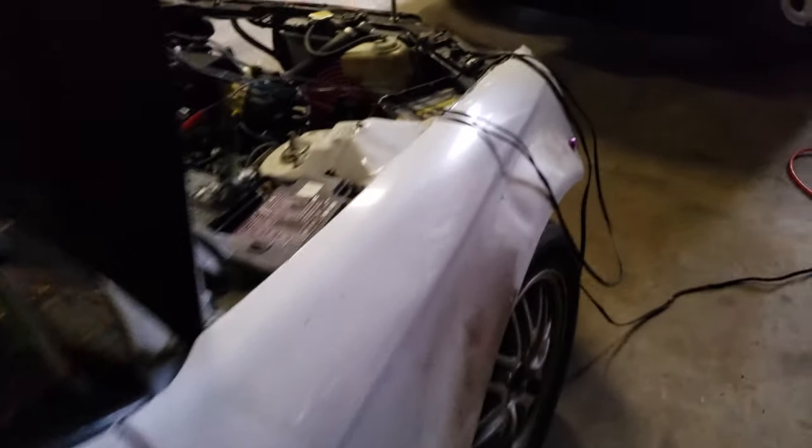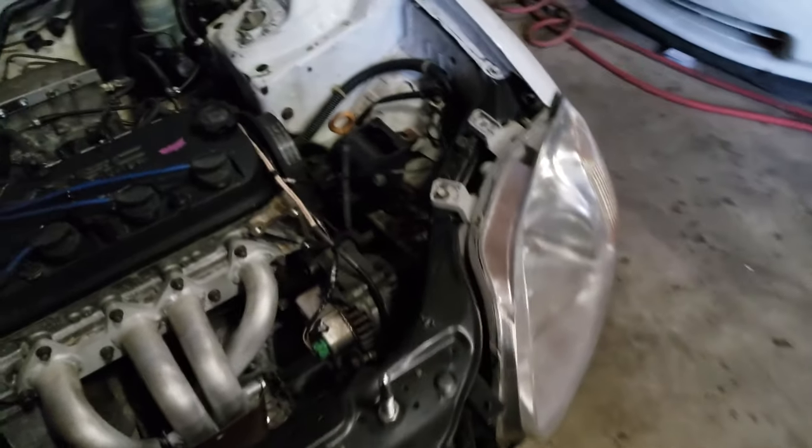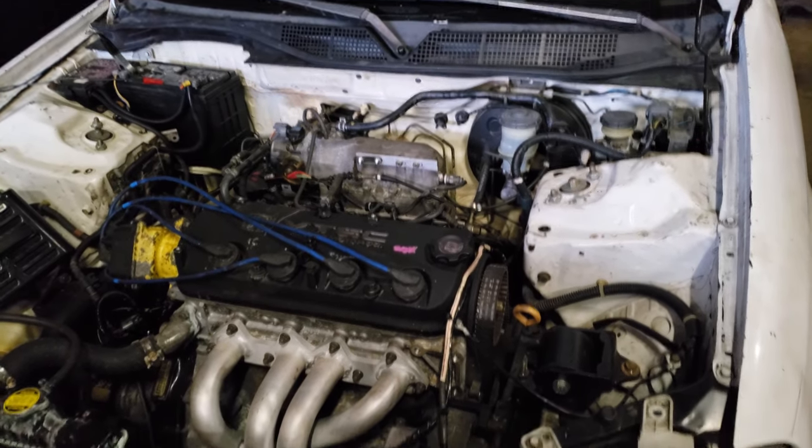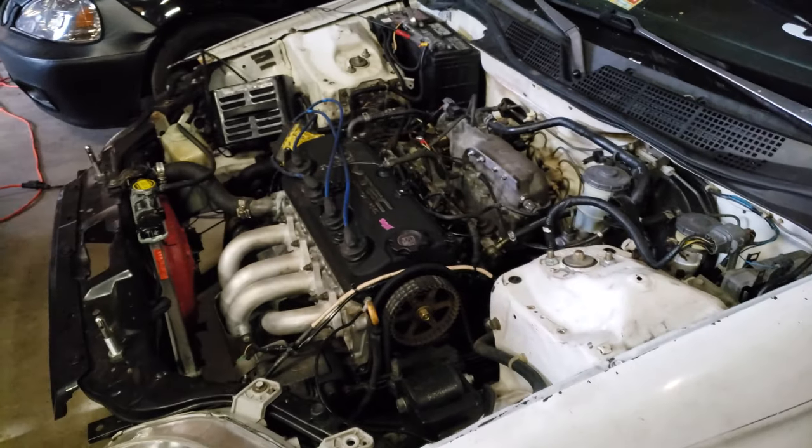I've got an eBay wideband in it now and it's actually working really well, so I've been fine-tuning it. Other than that, I wouldn't say it's a simple swap, but it's not that hard — a lot of it is just making stuff work.